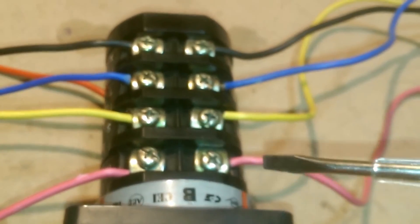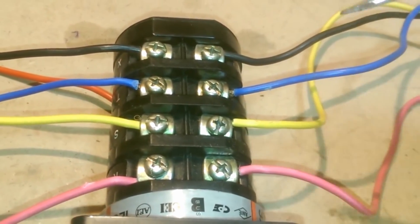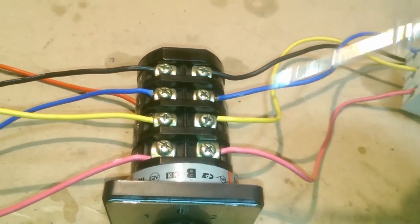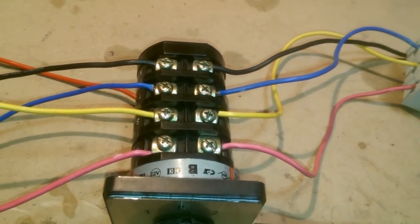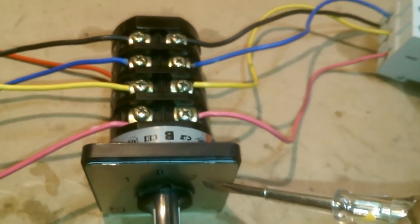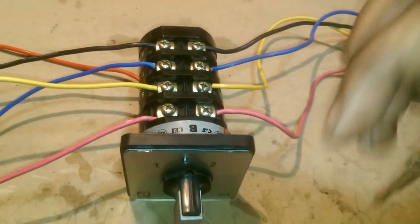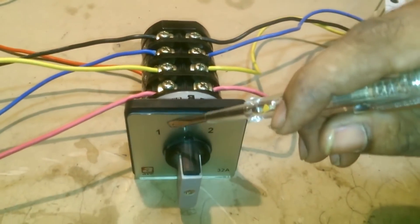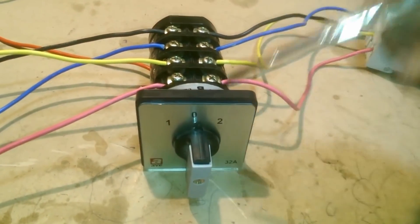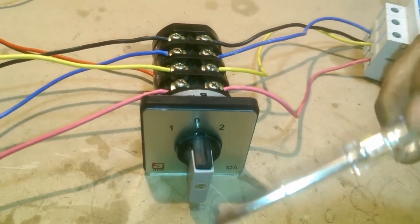This rotary changeover is used for 3-phase electricity lines. If you have a 3-phase electric connection or a 3-phase generator and need to manually change between them, we use this. When we have electricity it is set to 1, and when electricity goes out and we need the generator, we switch it to 2.